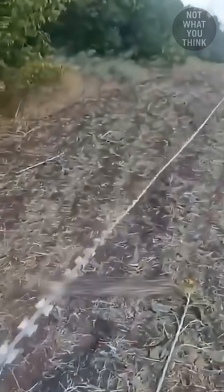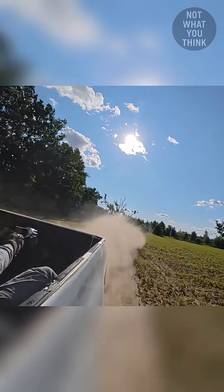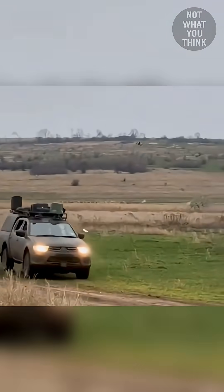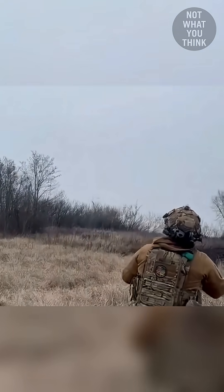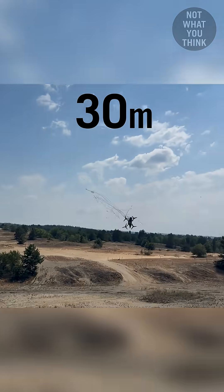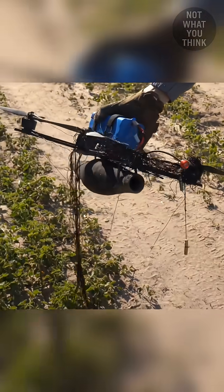Of course, physically cutting the wire or using giant cutting chains works. But according to Ukrainians, the best defense right now is still a gritty combo: a safari shotgun and a Ptushka net launcher that's effective up to 100 feet. But even that is not foolproof.